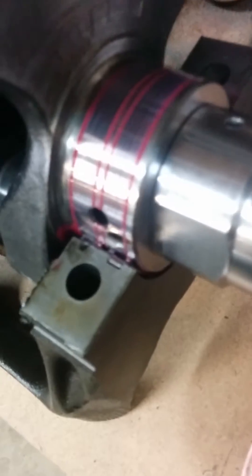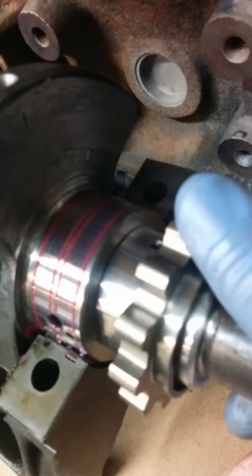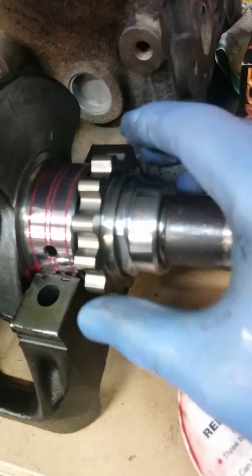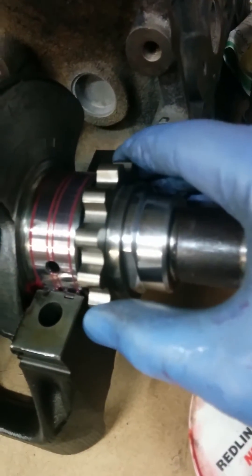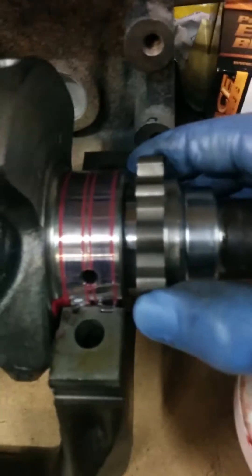I have the crank collar here that was installed by my machine shop, which is much larger and has set screws — hope you can see with the light. This shows there's much more engagement; it engages completely.